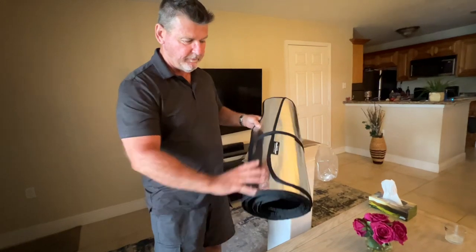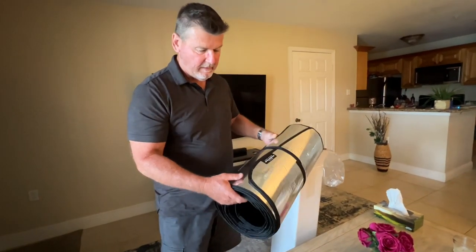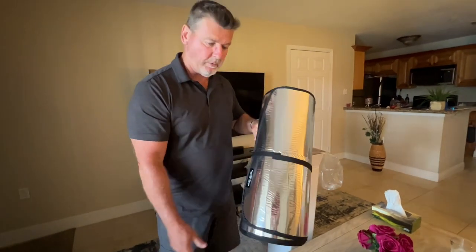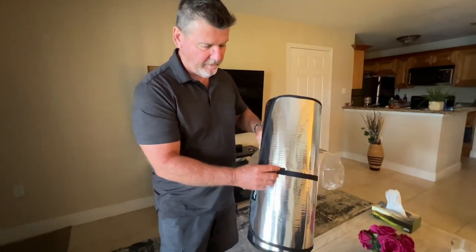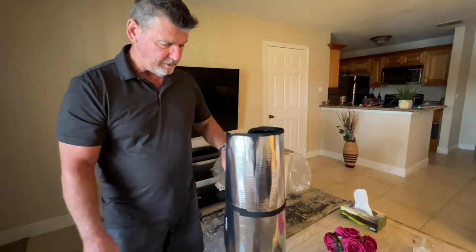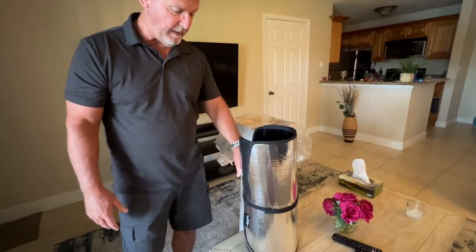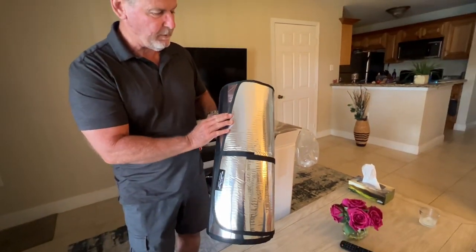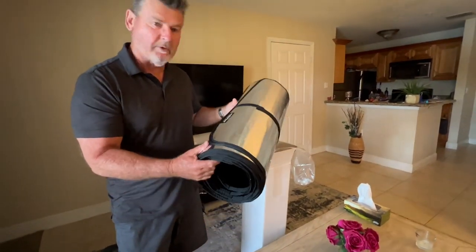There's also a bag you could get for $15 that this goes in. Maybe I should have gotten that because it's going to be kind of a pain storing this in the truck, but it does have this Velcro strap. They should give you the bag for what you pay, but whatever. They're custom made, and you don't need any tape or anything. You just press them in the window. So let's go see how they work.